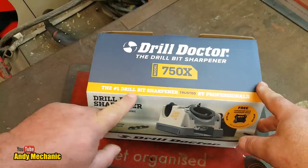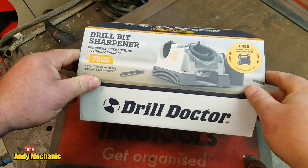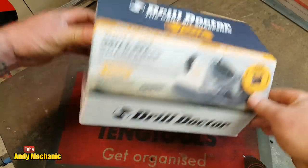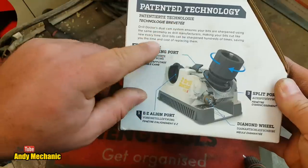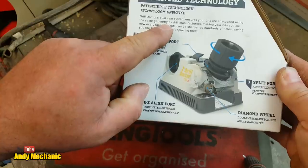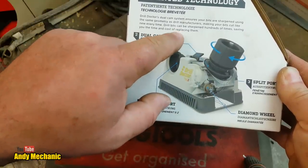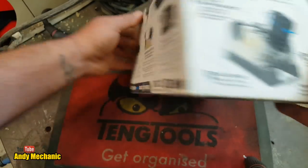Drill Doctor 750X — 'the number one drill sharpener trusted by professionals.' We also get a free knife sharpener. 'Save time, save money and get back to work.' These things are not cheap so you've got to use it often to justify having one. It says: 'Drill Doctor's dual cam system ensures your bits are sharpened using the same geometry as drill manufacturers, making your bits cut like new every time. Drill bits can be sharpened hundreds of times.'